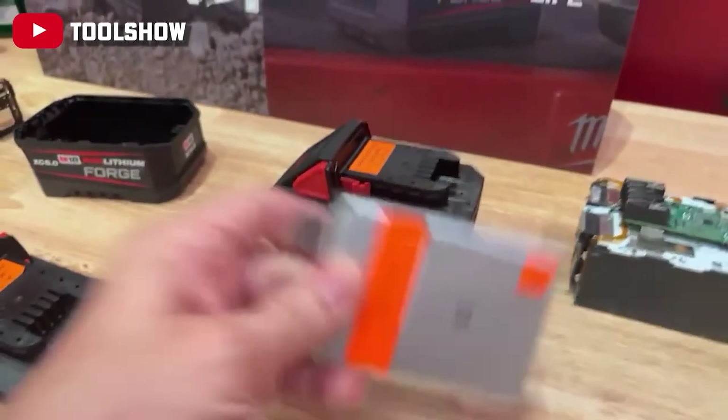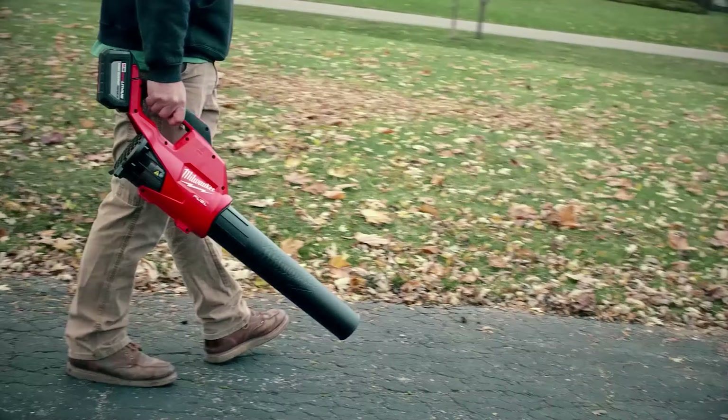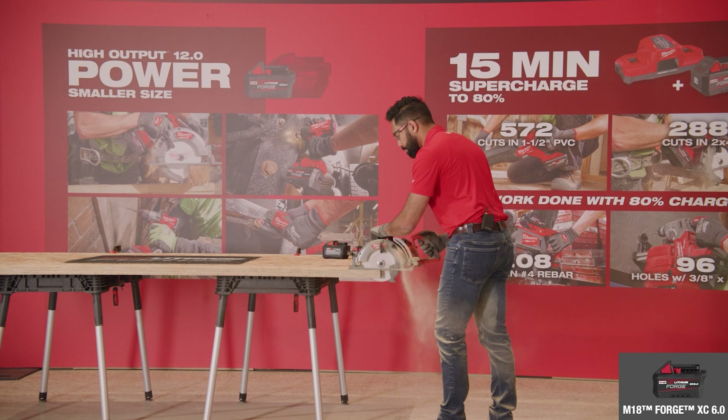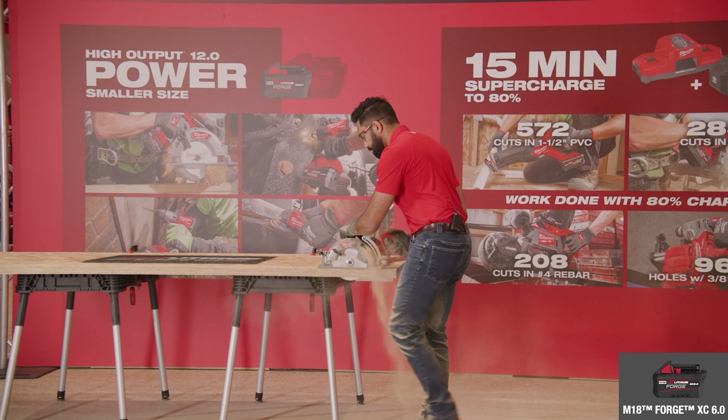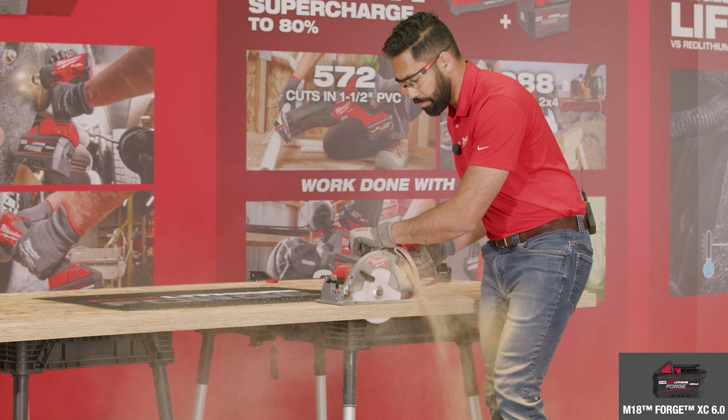These Forge batteries are using the PAL cell tech that you can find on the Flex and DeWalt batteries. But the real question on all of our minds is how will these batteries affect the mass collection of tools we already have? Will you see a meaningful bump in performance versus the high output batteries? Or will you need to wait for the next generation of tools to fully take advantage of the potential of the Forge? So what's the answer, Jay?